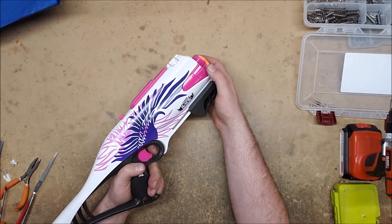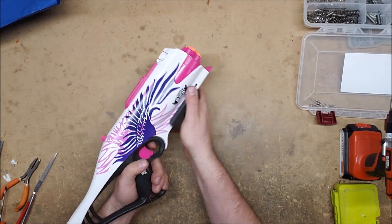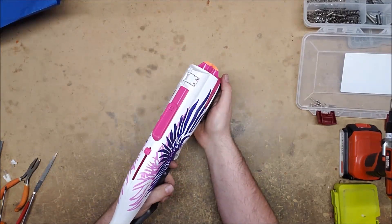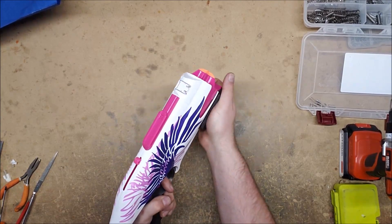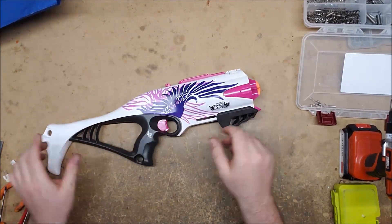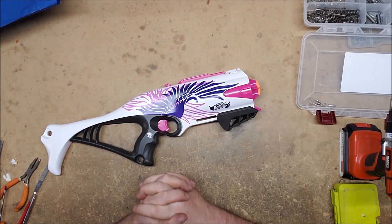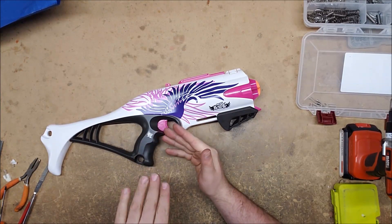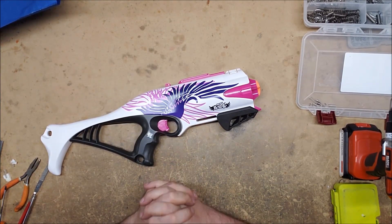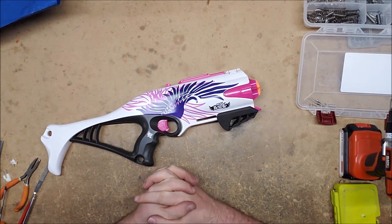It was rotating but only partway, and then it would lock the whole system up. After adding some lubrication, it now rotates every time with no problem. The takeaway here is that moving parts — any part that rubs on or slides against another part — will eventually wear out. It is simply the nature of mechanical moving parts.